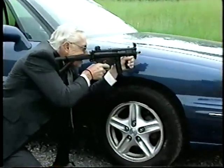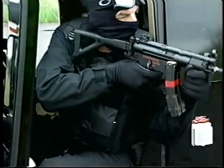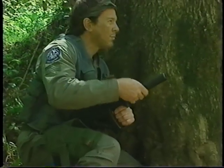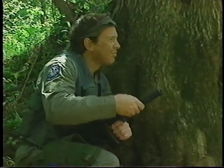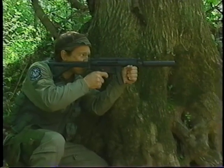This is the MP5K personal defense weapon — PDW. It is a compact submachine gun designed for those who require a small but powerful weapon, such as vehicle operators, air crew members, security details, and others. The size and weight of the MP5K PDW make it the ideal choice where a rifle or full-sized submachine gun is unmanageable and a handgun is a poor compromise.